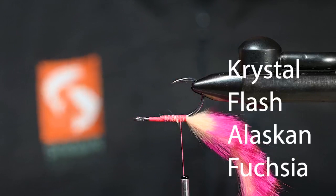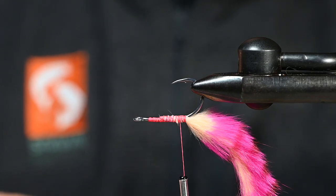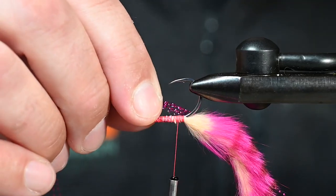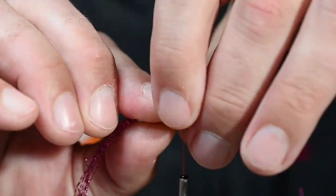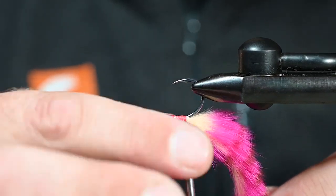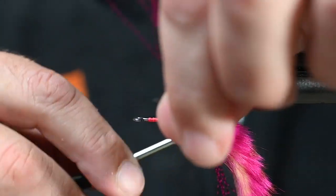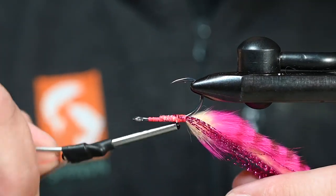Next little deal here — Alaskan Fuchsia Crystal Flash. I'm going to take about 10 fibers; I really want some bling on this one. All I'm going to do is put some flash on either side of this tail. I'm looking for the flash to reach the end of the tail roughly. If it's not perfect, it's okay — it's flash, it's meant to grab attention. I've got that tied in on my side, and now I'll come to your side. I've come back up, going to get one thread wrap in front of that flash, and then just feed it down onto your side. Now we're blinged.